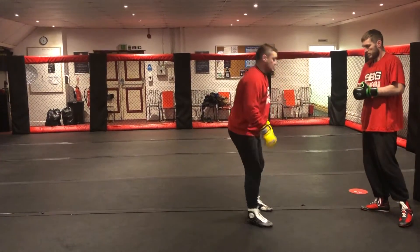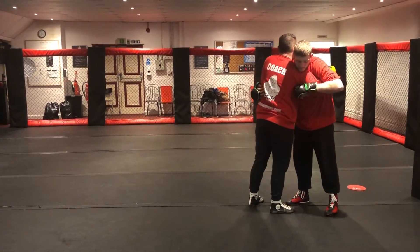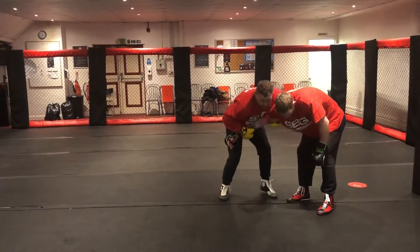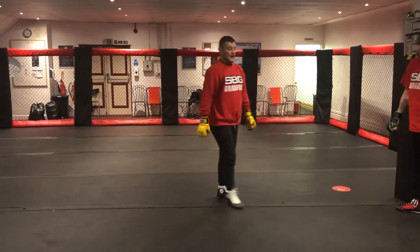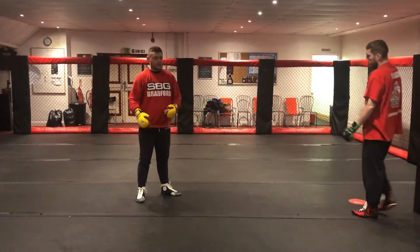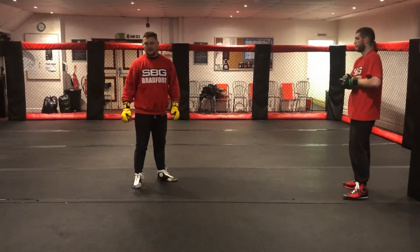From that position it also opens up some opportunities to strike. His hand goes across into here, and with that broken posture I can start setting up kicks because they're in a position where they're not able to attack you — that's when you find some big power kicks. If you are kicking, don't blast them in the face; it's too early for that.